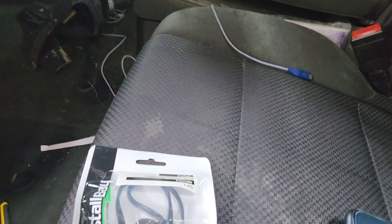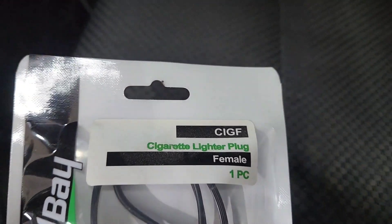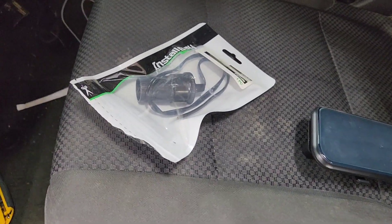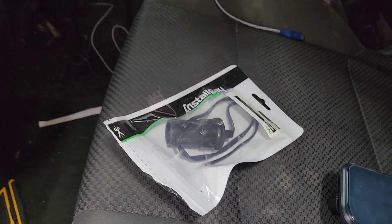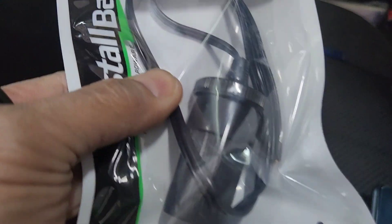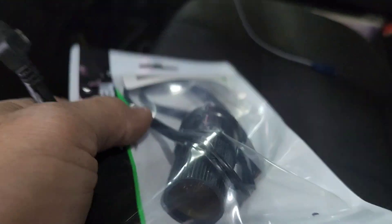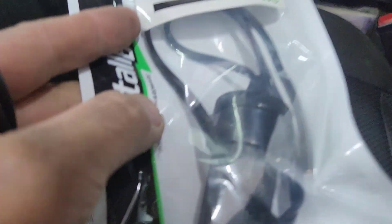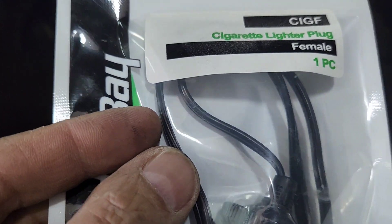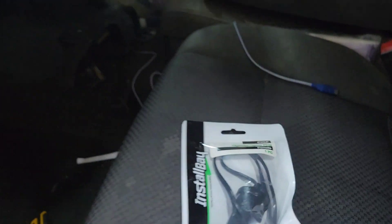So I bought the Install Bay — it's called ICE CIGF. They're about $7 to $10 at most. You can buy one from AutoZone or any auto parts place. You've got to put one side to the ground and then the other side — you might have to test it. I think the one with the square looking side is the positive, and then the other one is the negative side. I'll let you know on that one.